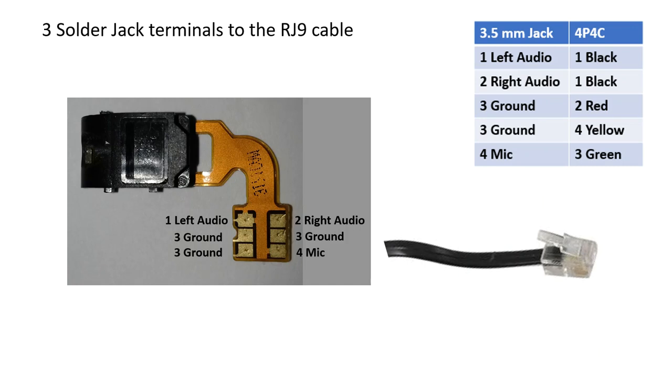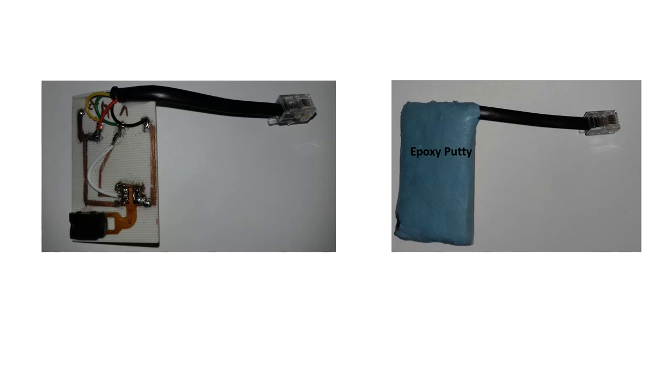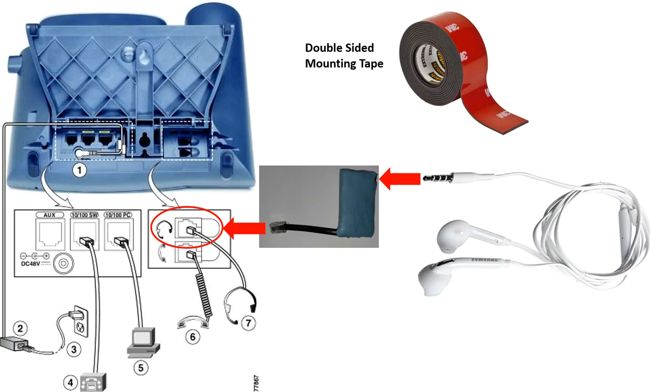Third step, solder jack terminals to the RJ9 cable. In my case, I used a piece of printed circuit board to make my adapter, then I covered it with some epoxy putty. Put your telephone upside down so you can plug your adapter to the back of your phone. Use a double-sided mounting tape to fix your adapter to the back of your phone.